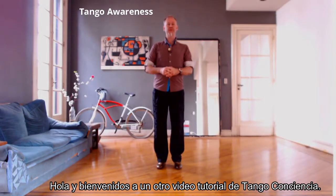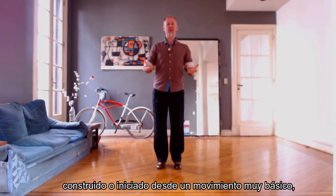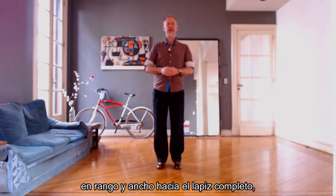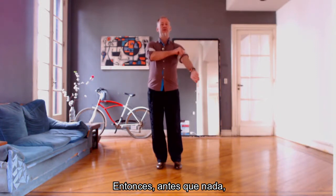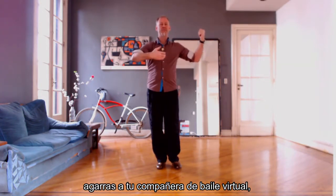Hello and welcome to another video tutorial of Tango Awareness. Today we'll see the lapis build-up, starting from a very basic movement — an adorno — and then building it up in range and in width towards the complete lapis planeo with dissociation. First of all, grab your virtual dance partner.